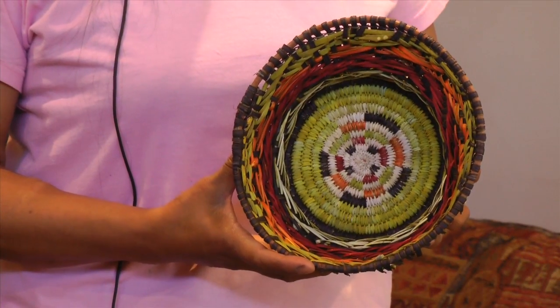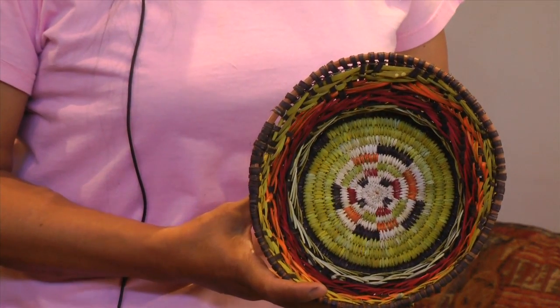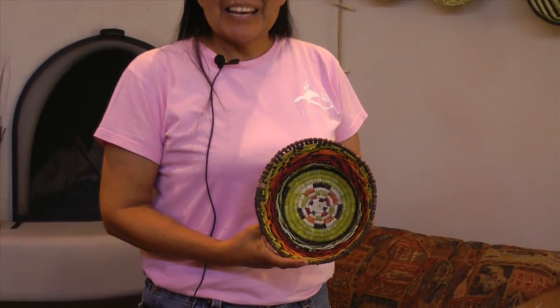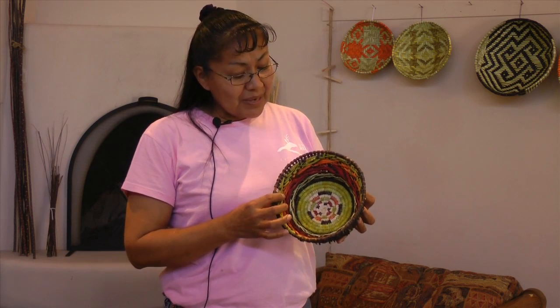This is the first coil sifter basket. I was trying to think of a name — what am I going to call this combo? I started saying combo basket, but then I thought, this is a pota, a coil basket, and this is a dutzaia, the outer side of it, the sifter. So maybe I said pucaya, or putatutzaia. I'm thinking pucaya is what I'll call it — it's a combination of the coil and the sifter.